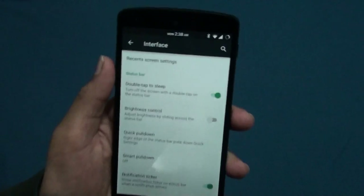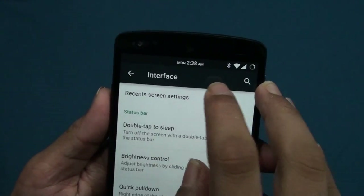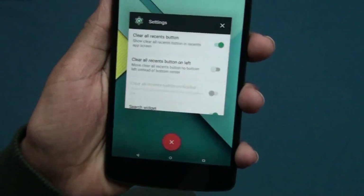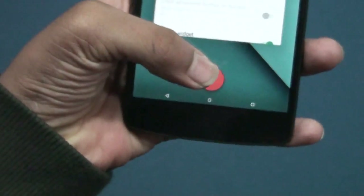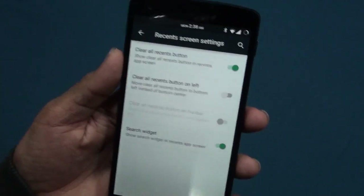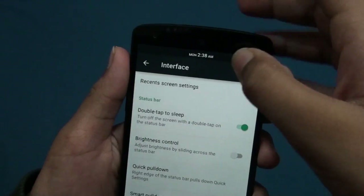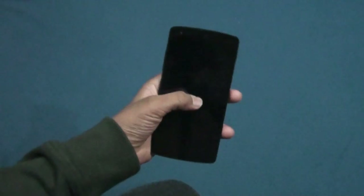First, let's start from the beginning — you get the recent screen settings. You get a clear all button, as you can see that red button. That's a pretty cool button because it's materialized. Then you can see double tap to sleep on your status bar — there we go, your phone sleeps.